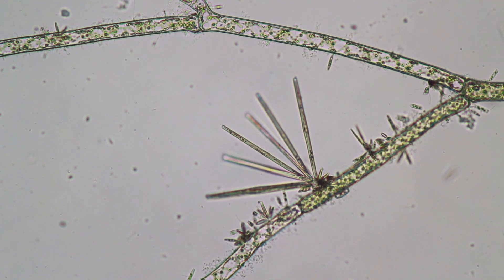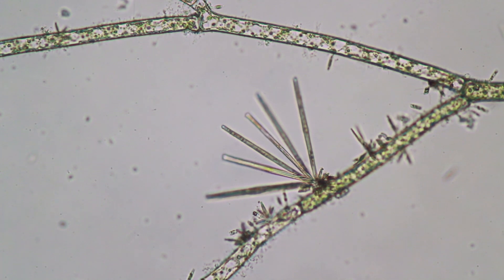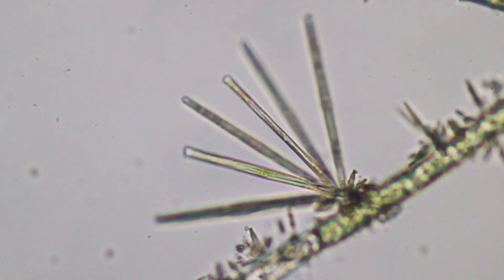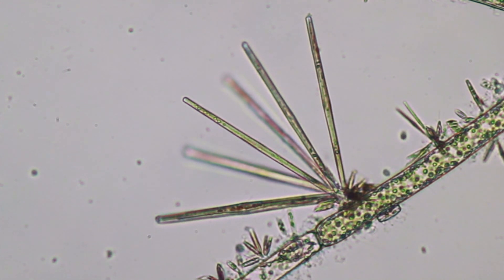Some diatoms grow on other plants and algae. This colony here — these stick-like diatoms — have attached on a surface on another algae, and you can see the small chloroplasts of the algae as well.